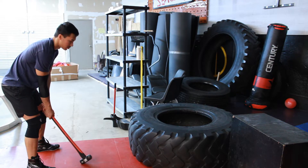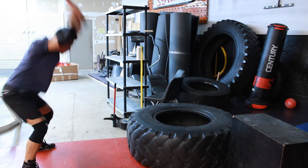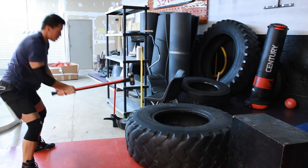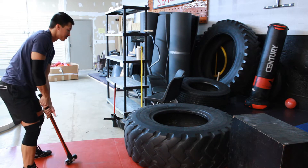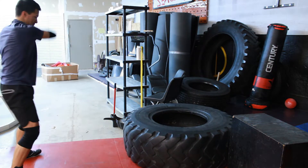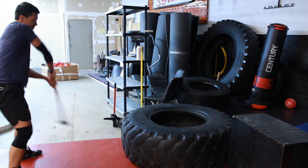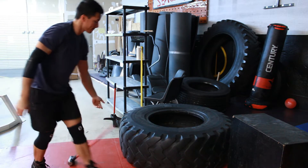This is a sledgehammer workout I'm doing right now. I'm actually not doing it completely correctly — you're supposed to grab close to the hammer, swing it up, and then slide your hand down. But nevertheless it's a good exercise. If you want to see a proper demonstration, look up 'sledgehammer workout' and you could probably find something better.